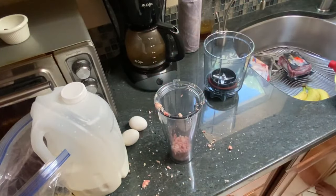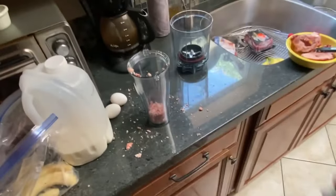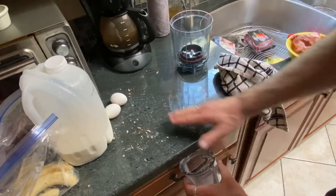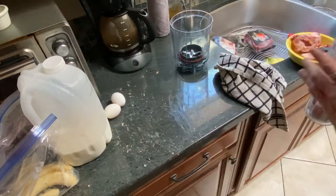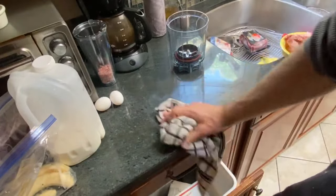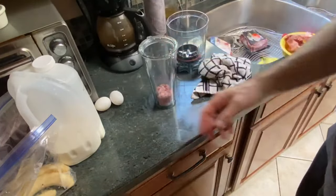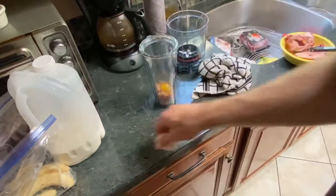I'll wash my hands and salvage what's left — you don't want to let any of this go to waste. Because of the high fat content, you can see it sticking to the counter. I'll come back after this and hit the counter with alcohol to make sure there's no bacteria left. So we've got some bone marrow. Two eggs, raw.